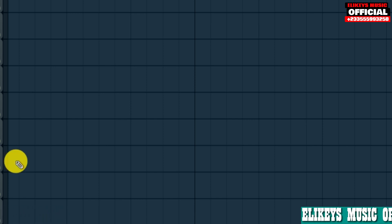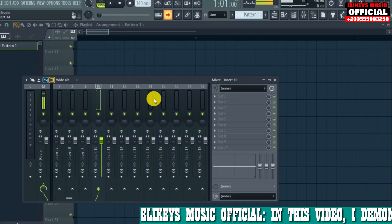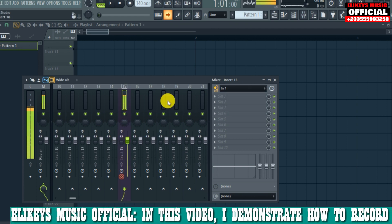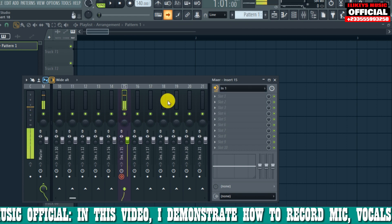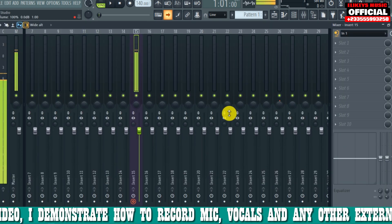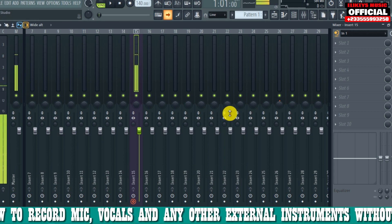The next step is to open your DAW. I have my studio open here to hear how the microphone sounds. Select input one. This is how the microphone sounds like without any effects on it. If you are using a hands-free or headset, you can hear there is some low background noise running.